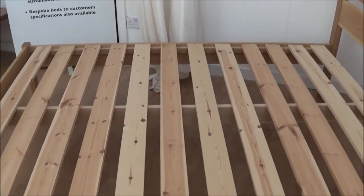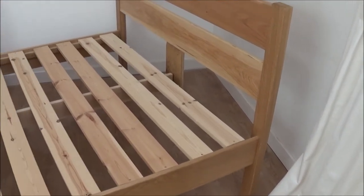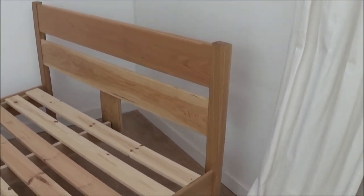We've got the mattress sitting more on top of the bed — that's supposed to be sunk in. If you want it sunk in a bit, just let us know, we can generally do that for you. All corners, all edges, all nicely rounded over.